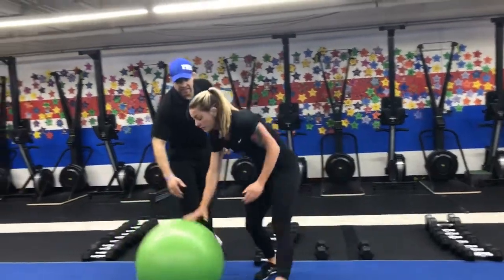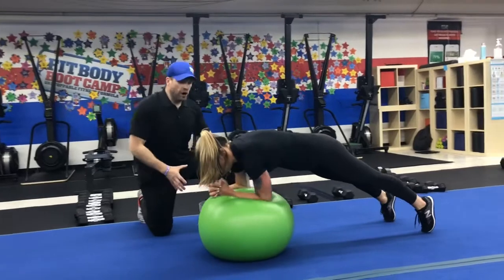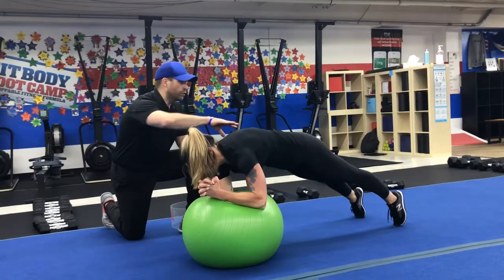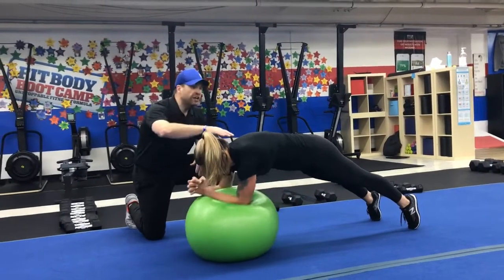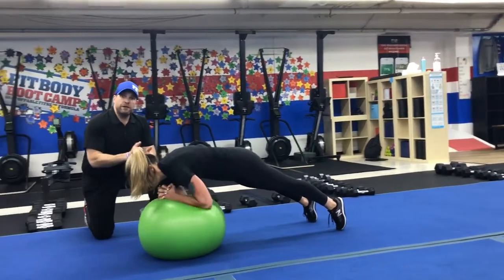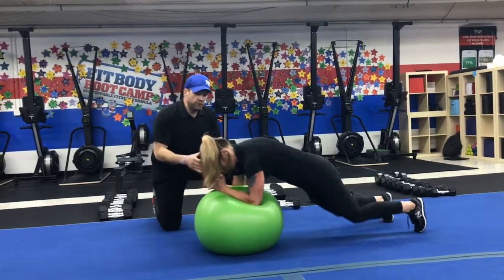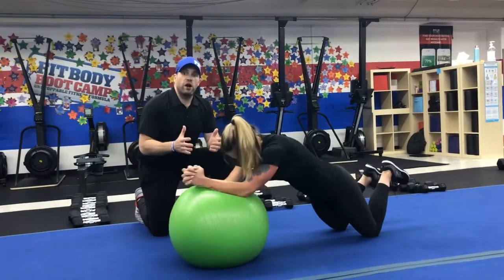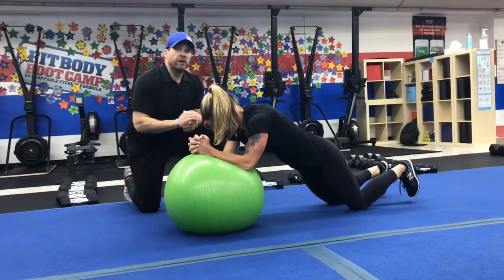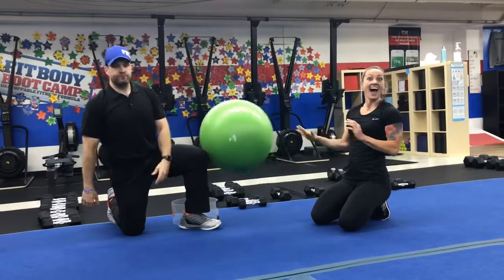Our second exercise in this station, we're going to stir the pot. Plank position, forearms on that ball, making those circles. Notice how Katie's moving through her shoulders — she's not pushing herself through her feet, she's stabilizing through her core and making those circles. Start small and get bigger if you're feeling comfortable. Go slow — this isn't about speed on this one. If you need to, you can do these from your knees, or just hold that plank on the ball or on the floor. Okay, that's our Tabata Tuesday workout for this week. Great job!